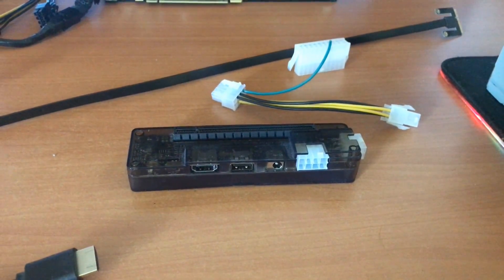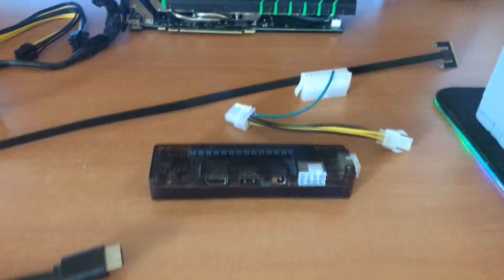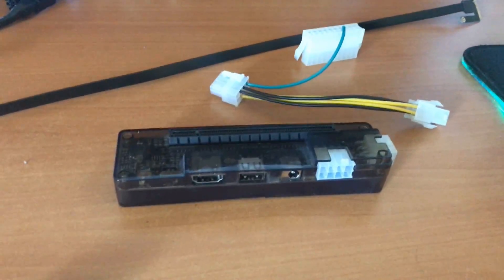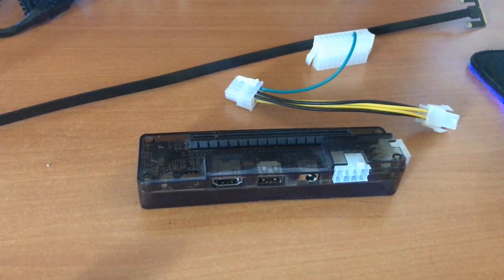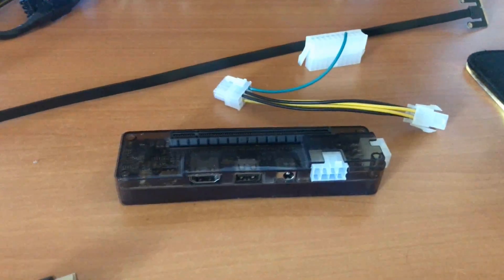Today I'm going to show you how to install an EXP GDC 8.4 Beast eGPU. This is an adapter to give your laptop the ability to carry a full-size desktop video card.